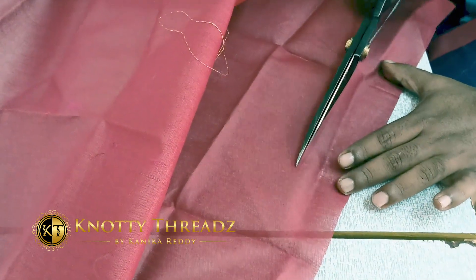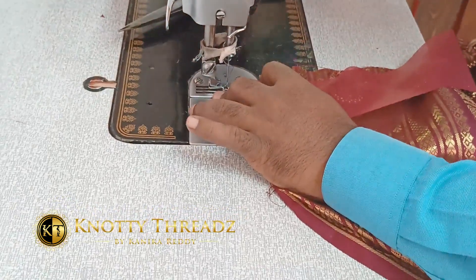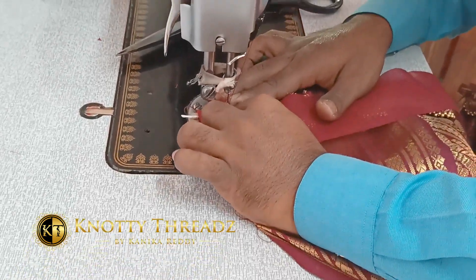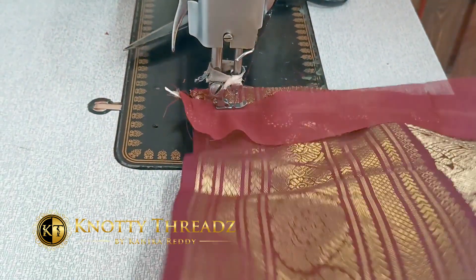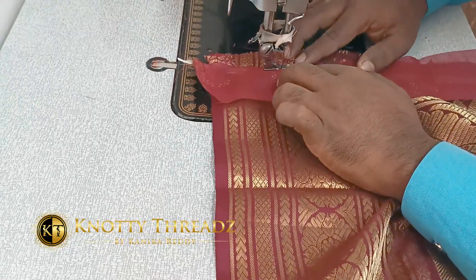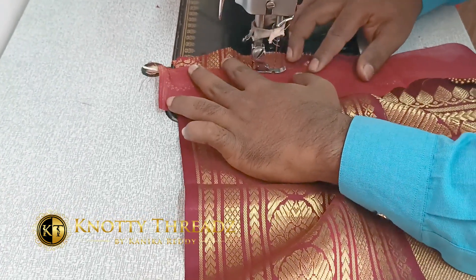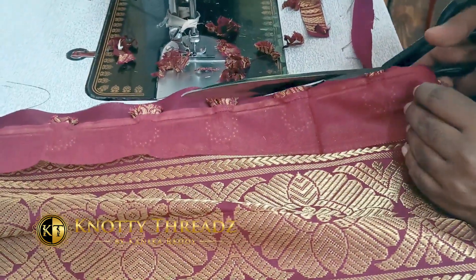Cut the lining fabric around one-and-a-half inches wide, and according to the width of the pallu, join pieces to make sure it reaches that full length. We'll stitch one more layer — a cotton layer matching the pallu color. Cotton silk can sometimes make it thicker, so I prefer cotton lining so it doesn't add too much weight to the pallu.